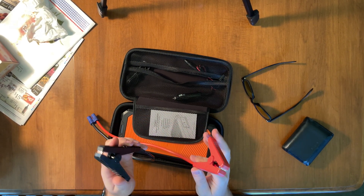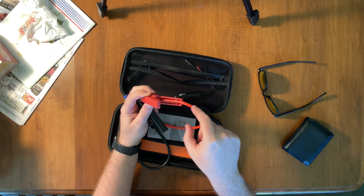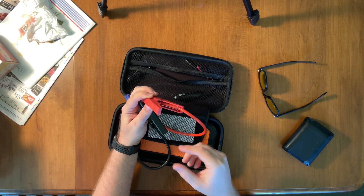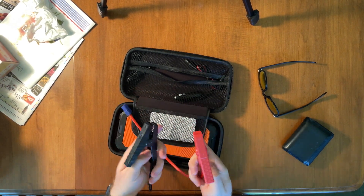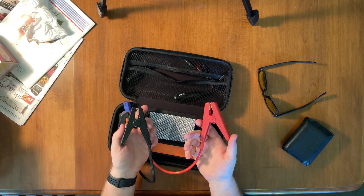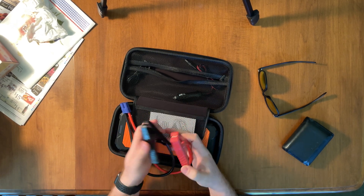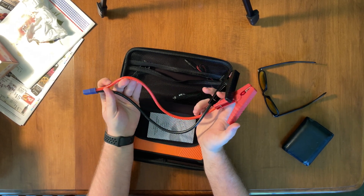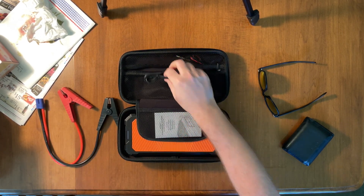You're going to get the two classic alligator clips for your vehicle — obviously positive and negative. One thing I really like about this unit is, as you can see, this wire goes all the way in and there's no exposed copper in here. On some other units I've seen, and I've actually shocked myself before — there's some copper exposed, and once when I went to grab both clips and curled my fingers, I ended up shocking myself. It didn't electrocute me obviously, but it certainly gave me enough of a jolt. These alligator clips remind me of the LiPo batteries from RC cars.